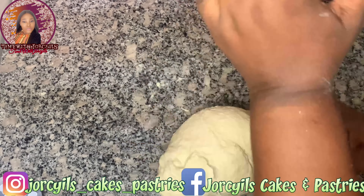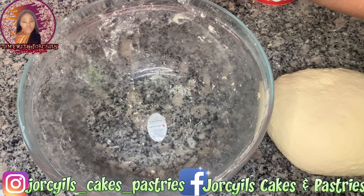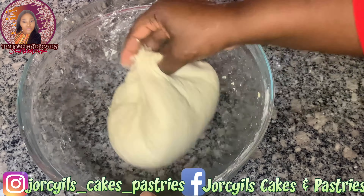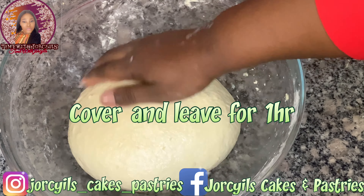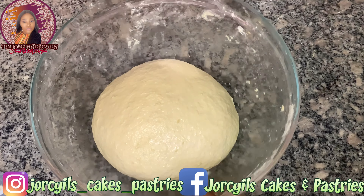To know if the dough is ready, just make a ball then poke your finger — if it bounces back, you know it's ready. Pour some oil on the bowl before you place your dough. Then we'll cover with cling film and leave for one hour or more until it doubles or triples in size.